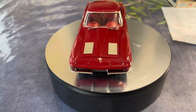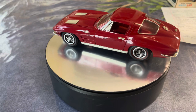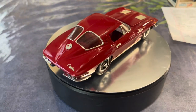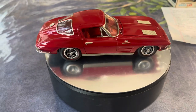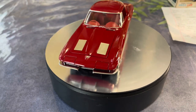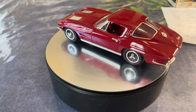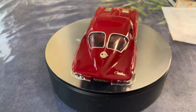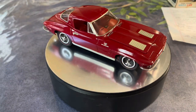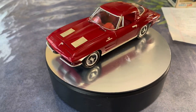Thanks again for watching. I appreciate you checking out my videos. If you like them, please like and subscribe, and please share and tell your friends about it. This is George coming to you from Kitchen Table Scale Models — have a great night.